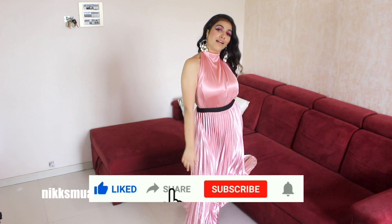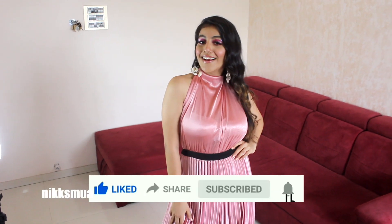Share, comment, and subscribe to my channel. Hit the bell icon so you stay updated. Okay, bye guys!